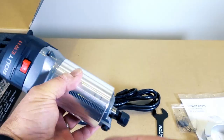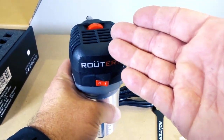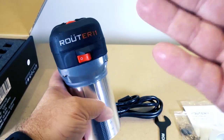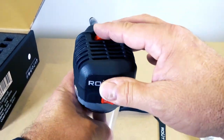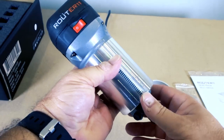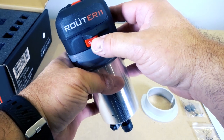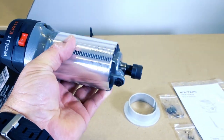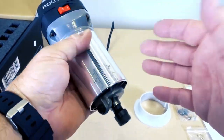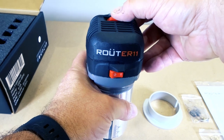It also has an electronic speed controller that's always monitoring the shaft's rotation. If you're cutting through material and your bit isn't very sharp, it will try to maintain that speed. If you hit a knot going through wood, it's not going to bog down — it'll ramp right back up. Let's plug it in: at speed one, 10,000 RPM, it doesn't sound bad at all, and you can ramp up to 32,000 RPM.